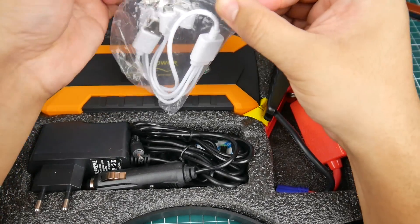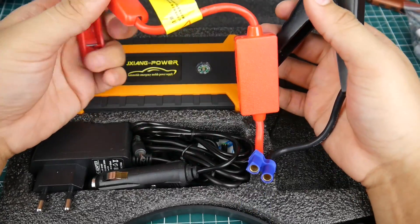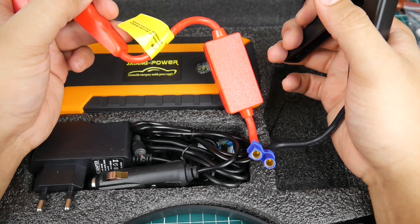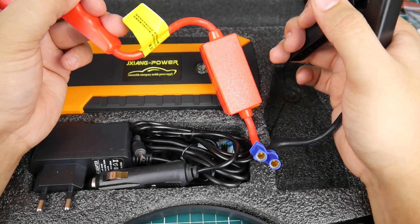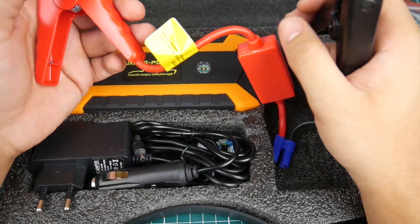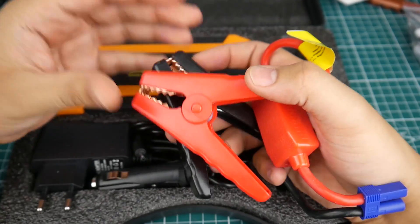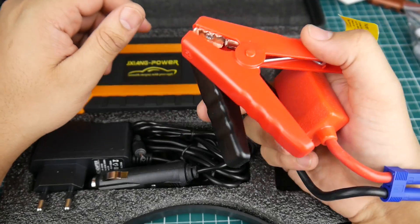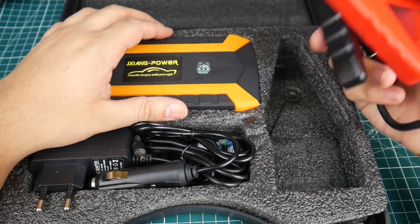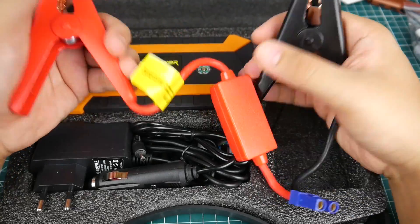They also give us the car jumping cables. It can supposedly jump start a diesel — diesel cars need quite a bit more amperage to start, which is why their batteries are more expensive. My car is also diesel. I haven't tested this part since I just replaced the battery, but it's very useful. If you're flying with music on and drain your battery, you won't need to push-start anymore.